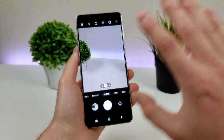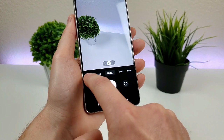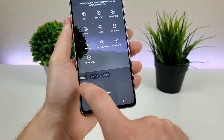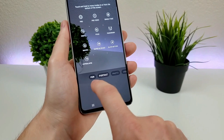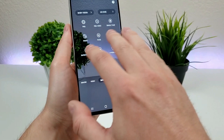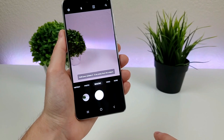Down here there's a slider where you can find different options for taking photos and videos, and you can actually customize this. Go to the More tab and tap the Plus button. From there, you can move around the different modes — you can't remove Photo or Video, but you can remove Fun Mode or Portrait Mode, and you can also add different ones. For example, if you want Macro Mode in the slider, just drop it in and save. Really cool customization there.